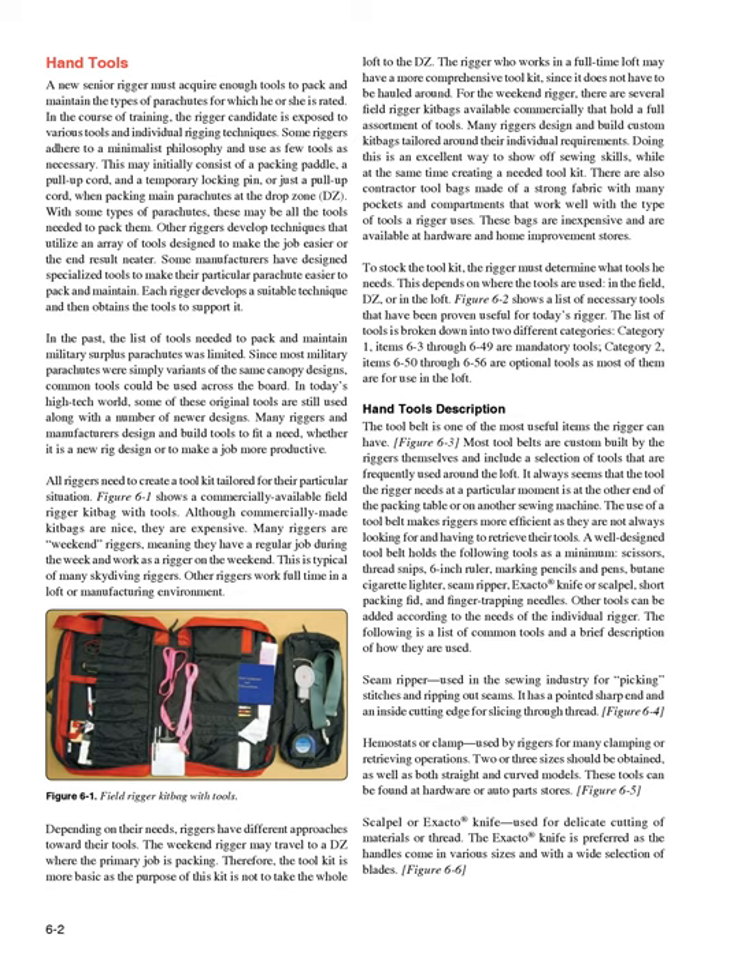The rigger who works in a full-time loft may have a more comprehensive tool kit, since it does not have to be hauled around. For the weekend rigger, several field rigger kit bags are available commercially that hold a full assortment of tools. Many riggers design and build custom kit bags tailored around their individual requirements. There are also contractor tool bags made of strong fabric with many pockets and compartments, available at hardware and home improvement stores inexpensively.